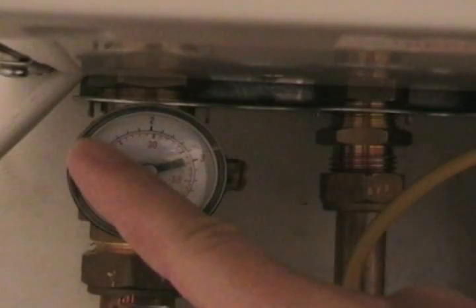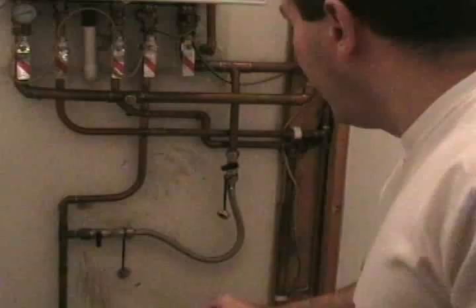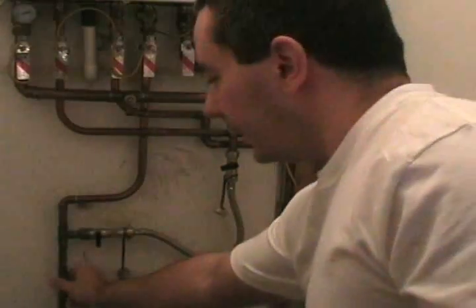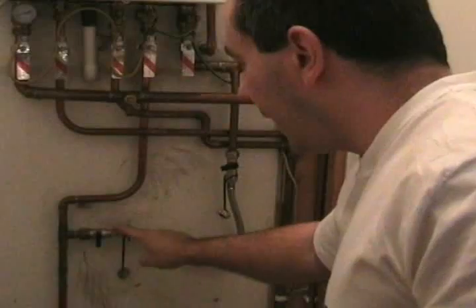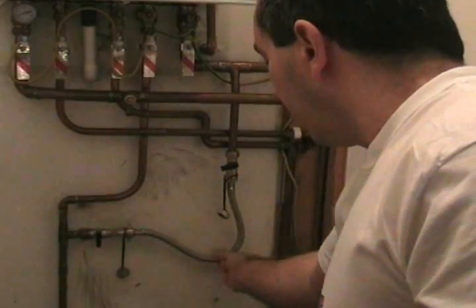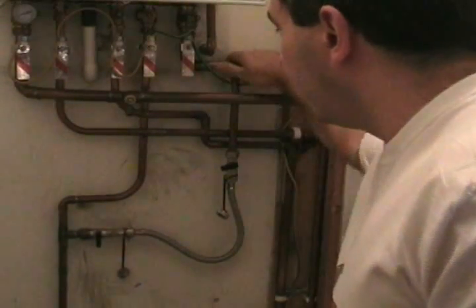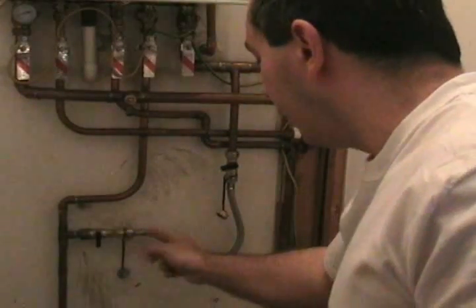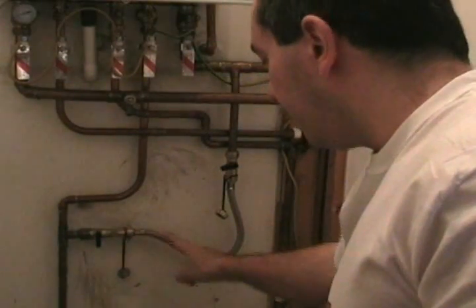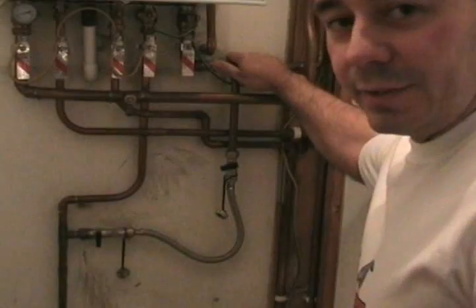So what we need to do is top the pressure up to one bar. To top up the pressure on the combi, we use what's called a filling loop. That is the cold water supply part going to the boiler — that is a filling loop. It goes all the way around up there. That is the central heating system.